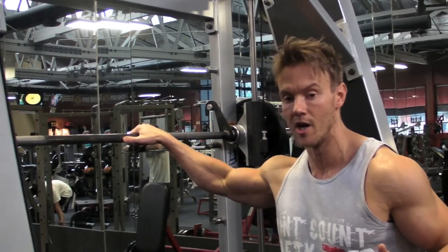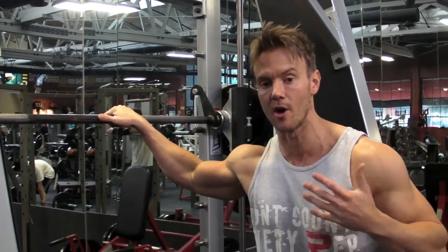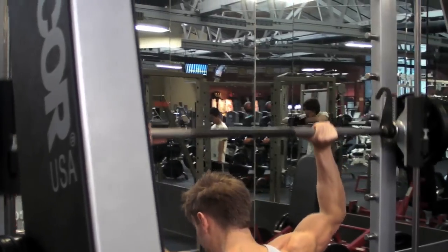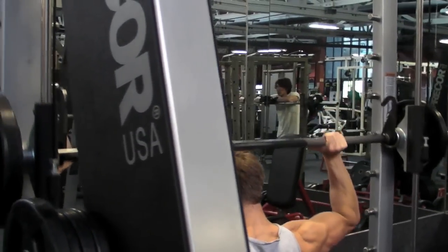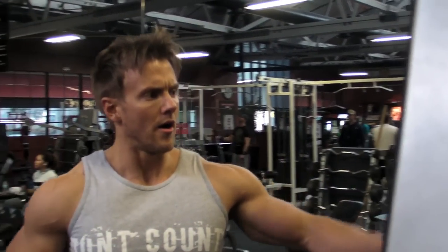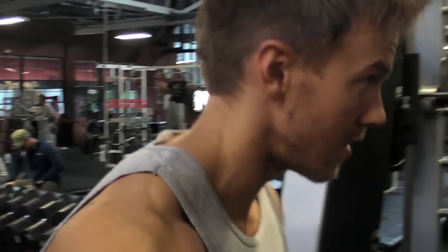First exercise for shoulders: a seated behind-the-neck military press on the Smith machine, which allows me to go heavy. This is just my warm-up set. With my first work set now, as always I'm trying to hit that 10 rep max, adding about 10% on each progressive work set.